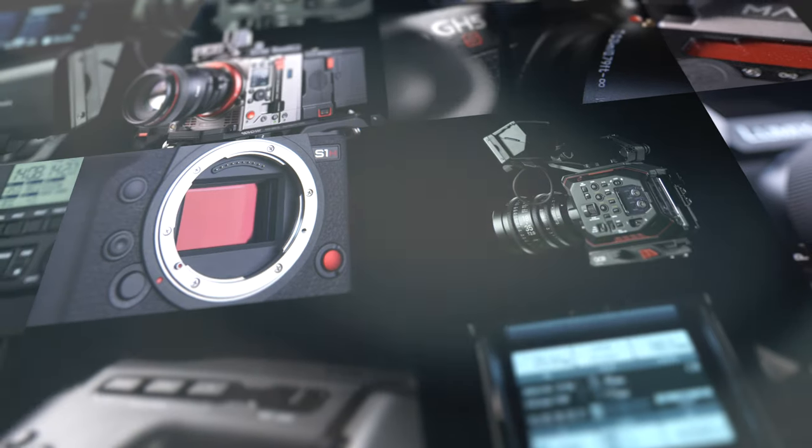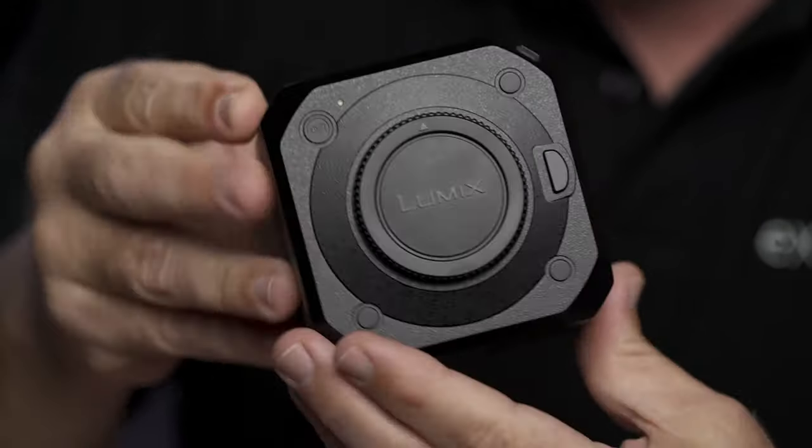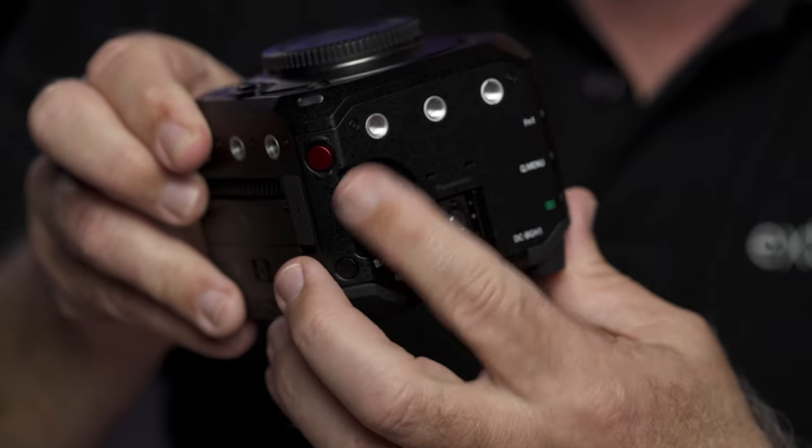It's the BGH1. The first thing you notice is it's much smaller than you think it's going to be, especially when it looks as though it's got a fan in it like an S1H, but it feels chunky and solid like a metal cube. There are twin SD card slots for internal recording at 4K 10-bit and 60p. The buttons are flush and neat with a GH5-style menu wheel, and there's a hot shoe that takes the XLR1 adapter for when you need more than the standard 3.5mm audio input.